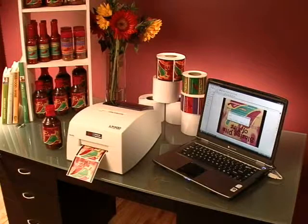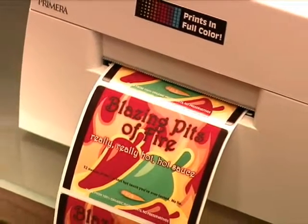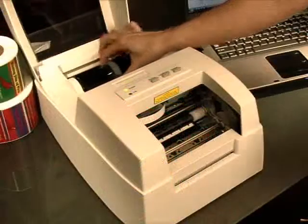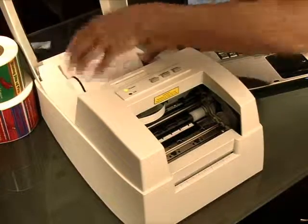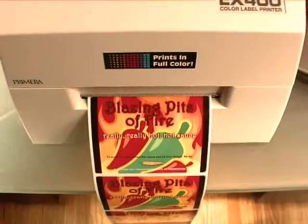Primera's LX400 is the perfect solution. It saves you time and money by producing the highest quality labels in the quantities you need, right on your desktop. The LX400 utilizes the latest in high-resolution thermal inkjet technology. It can produce as few as one or up to thousands of labels at a time.